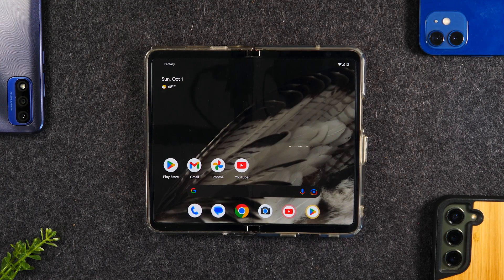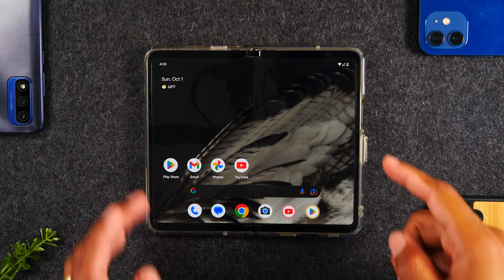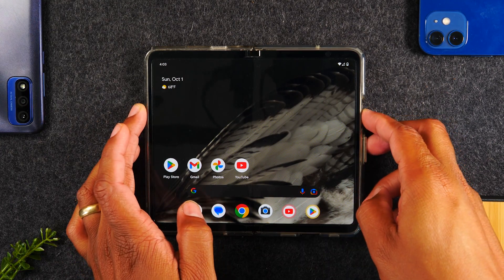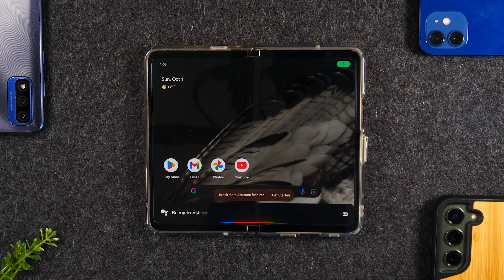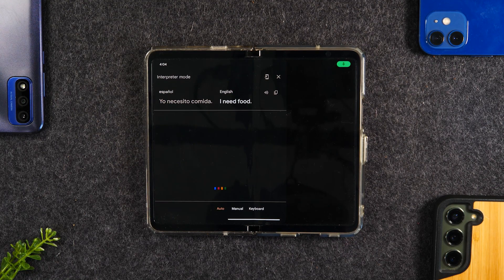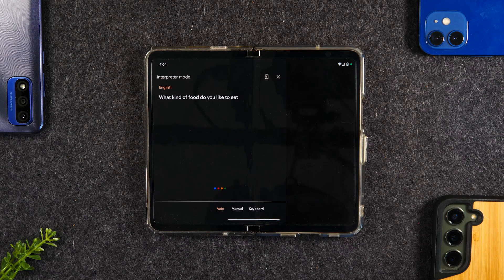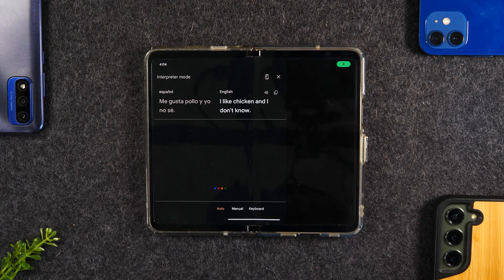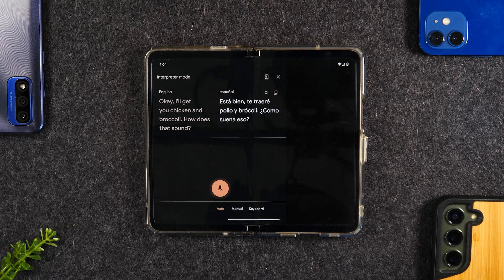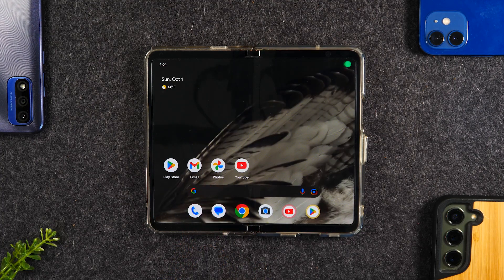For the next tip, I want to show you how to use the Google Live Translator. You need to ask the Google Assistant in the right way to launch it. Hold down the power button for one second to launch the assistant, or tap the microphone on the home screen and say: 'Be my translator, English to Spanish.' The assistant responds and begins interpreting in real time — for example, translating 'I need food' to 'Yo necesito comida' and back, carrying on a full back-and-forth conversation between two languages seamlessly.